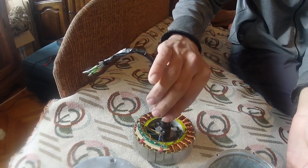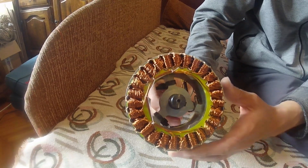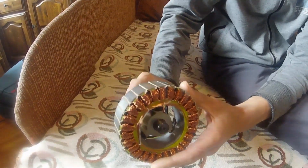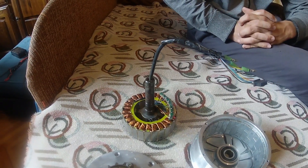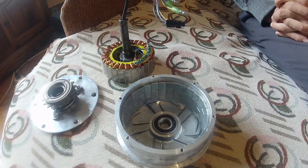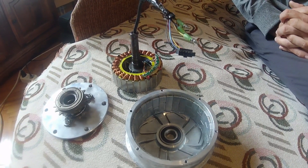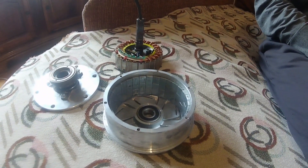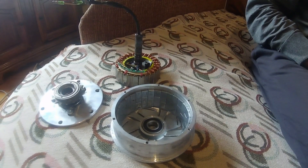We rewound this rotor from a hoverboard motor for better performance — 30 turns per slot, wire is 0.6 millimeters. It's now ready to be used in a new DIY electric bike. A hoverboard motor cannot be used as-is; it must be wound properly, otherwise it will burn very quickly.